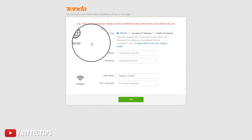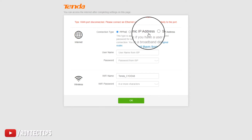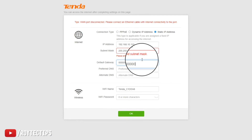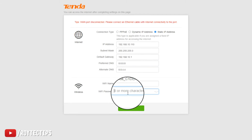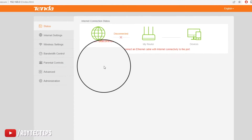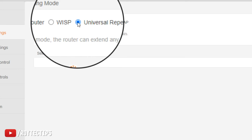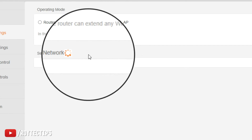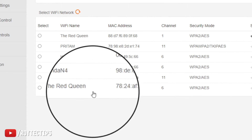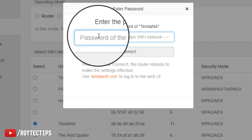Now I'm going to set this router as a Wi-Fi repeater. First it's asking for a static IP or dynamic — I'll choose a static IP address. Next, going to the internet settings, we're going to use Universal Repeater mode. It will now scan for the nearest access points. It found a couple of Wi-Fi access points, so we'll connect with this Tenda N4 and repeat its signal. We need to put the password in here.